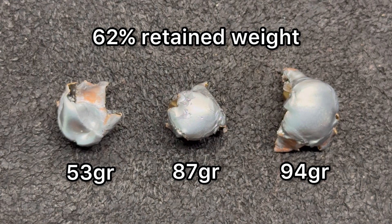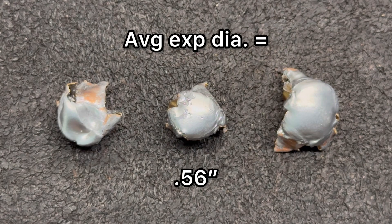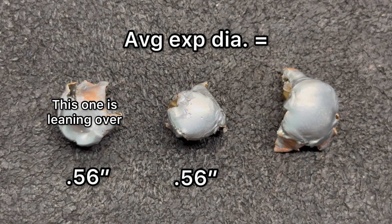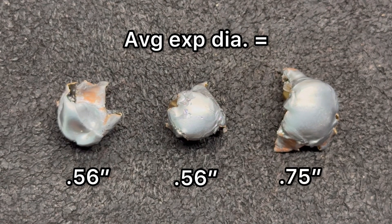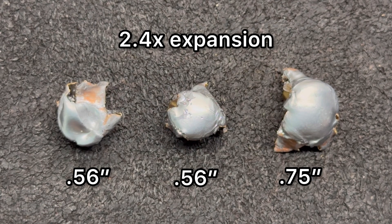Personally, I like to see a little bit more than that. But being that these are sort of a ballistic tip rapid expanding bullet, it's not surprising that we saw what we got. As far as expansion goes, we saw 0.56 inches, 0.56 inches again, and 0.75 inches of expansion on that one on the right there, for an average of 0.62 inches expanded diameter — that works out to 2.4x expansion.